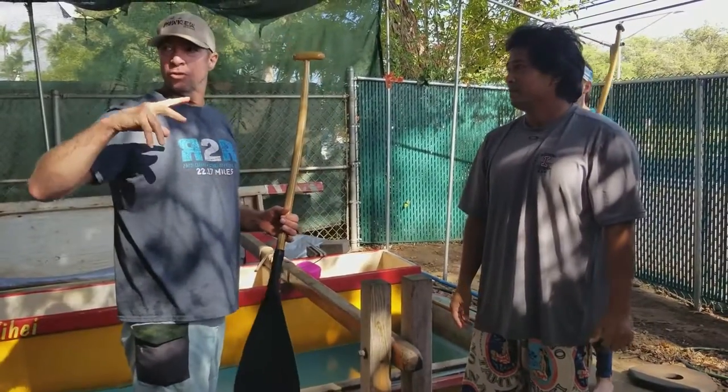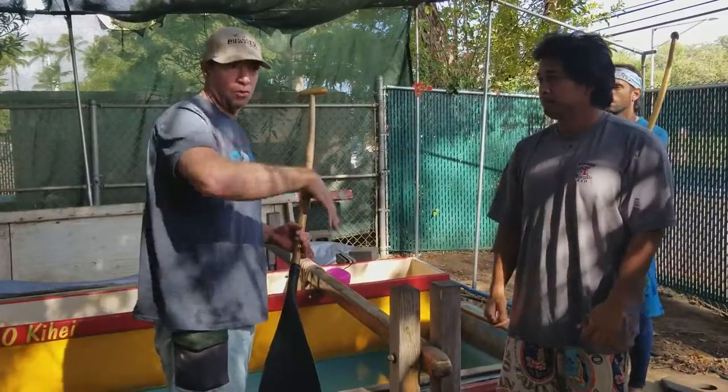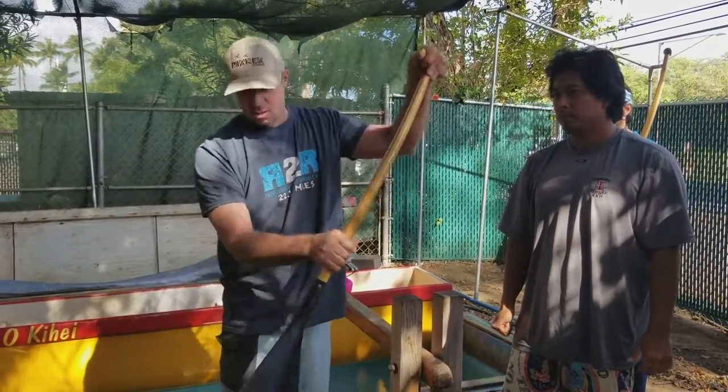A lot of people here are doing that. You can see it in the videos — you can see the hands and knuckles rolling over. Grab the blade, you guys go like this. It rolls the blade.